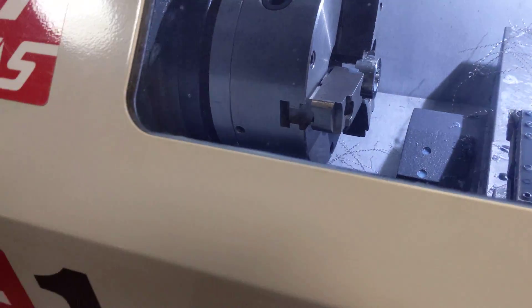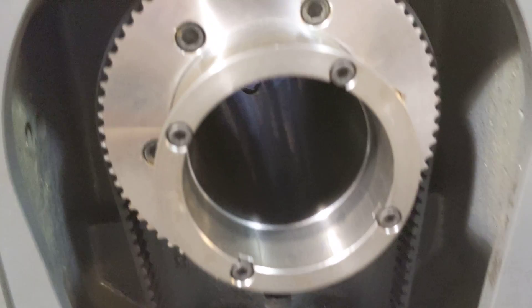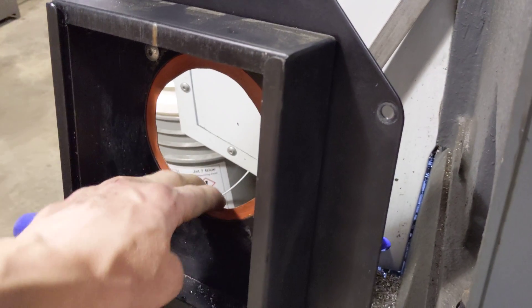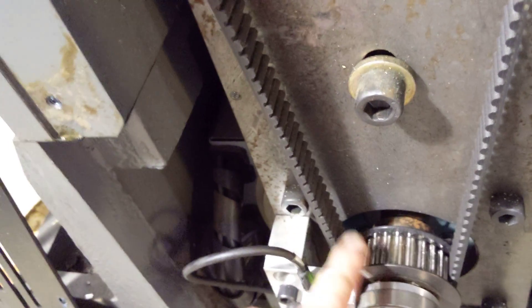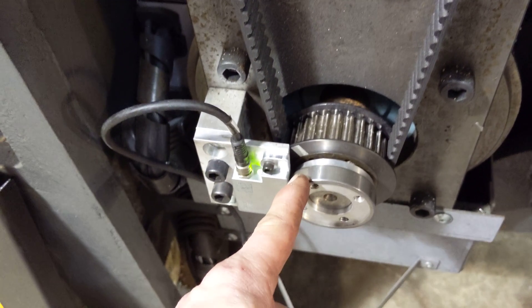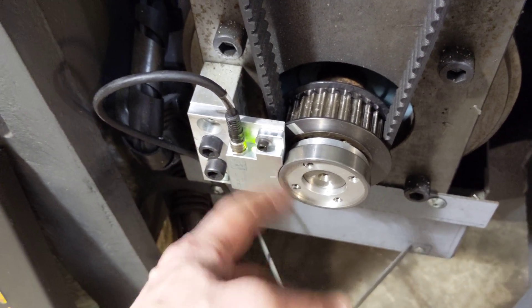This is my Haas TL1 lathe. Whenever I do a normal boring operation, the metal shavings would come down the spindle bar and get caught inside this housing, fall down through, and land right above this belt. They would get caught in the spline belt and get embedded inside it. Last week they got caught between this encoder and the reader, and it wiped out the encoder.